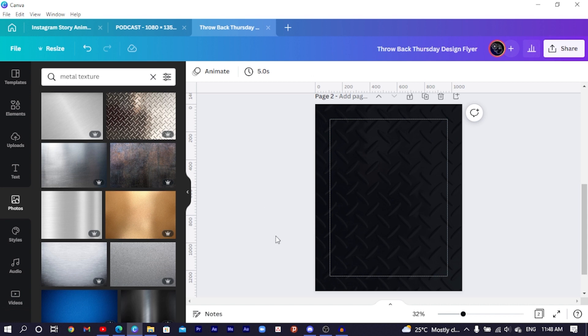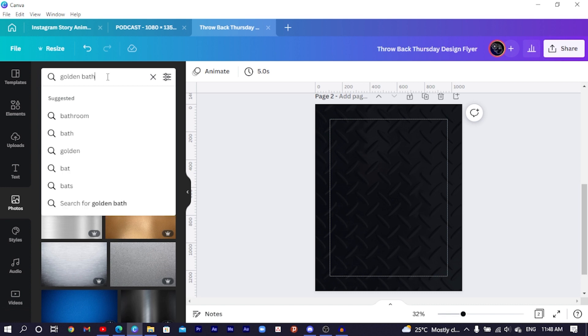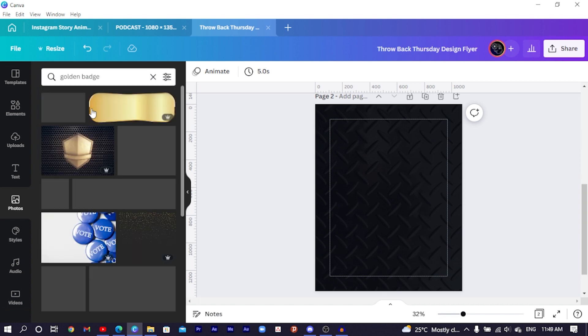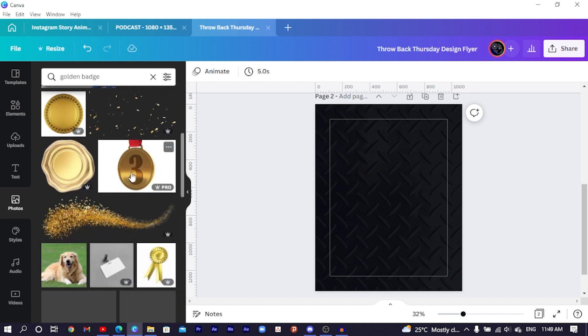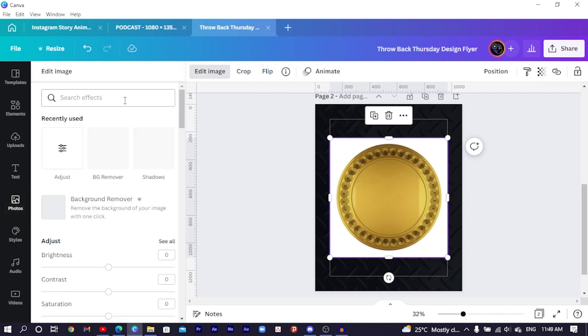The next thing we are going to do is to search for 'golden badge'. Once you search for it there are so many options. I'll click on this one, then come to 'Edit Image' and choose 'BG Remover'. At this point we'll have to wait for Canva to remove the background of the image.